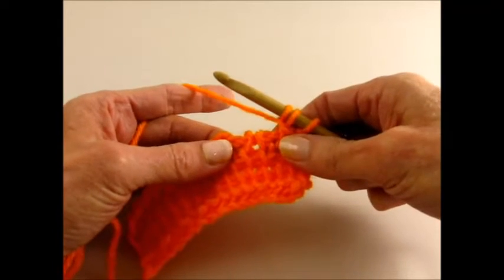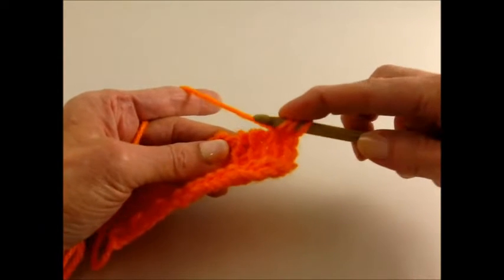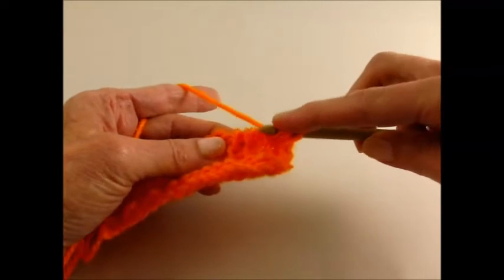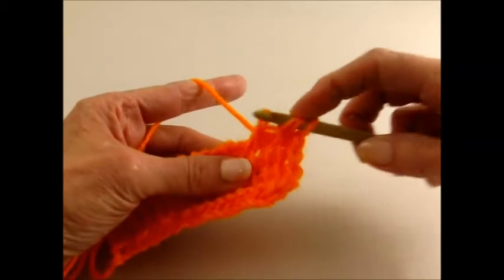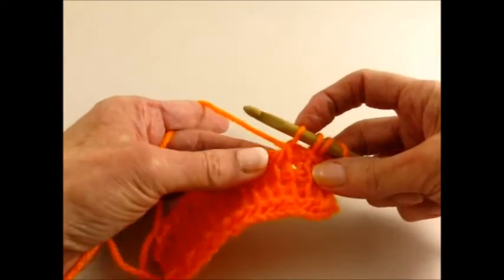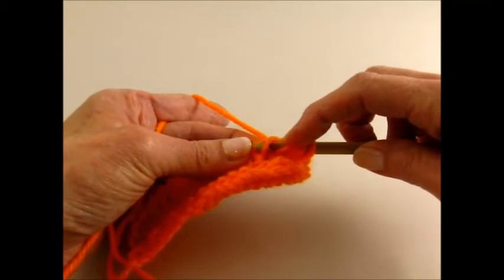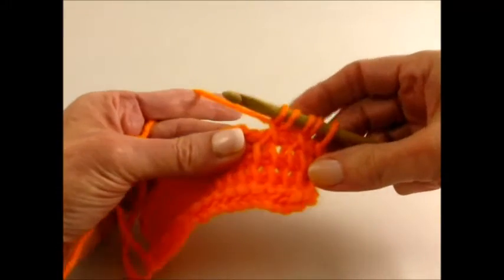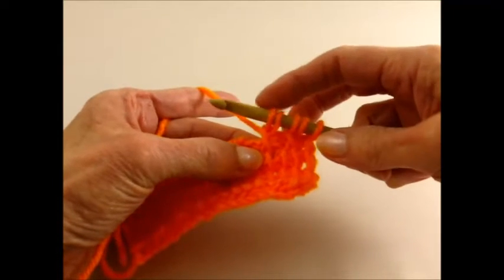We're going to now identify the next group of two stitches from the previous row. Again, this is the part that's different. In a regular cross stitch, you would do the second one and then come back for the first one. But in this version of a cross stitch, we're actually going behind both of those loops. Yarn over, pull up a loop. Then hold that loop in place with your finger. Make sure you can see the first of those two loops only — the stitches from the previous row. Insert your hook behind that, yarn over and pull up a loop, and then you can let go. You can see the X's forming as the stitches from the row below are crossed by what you've just done.